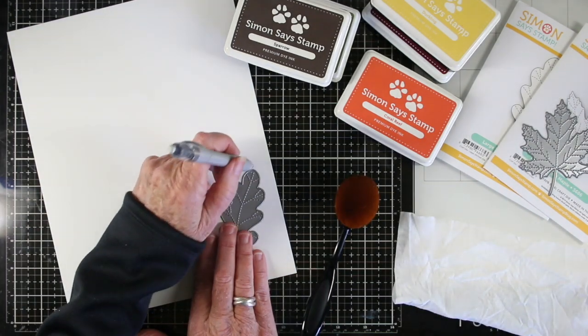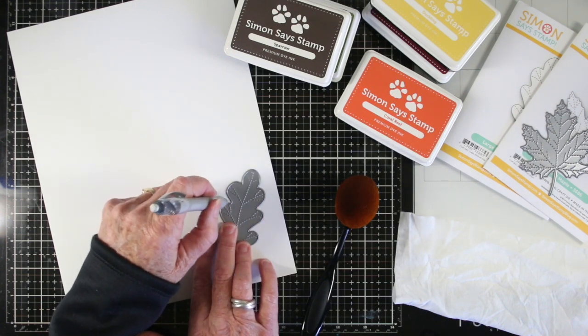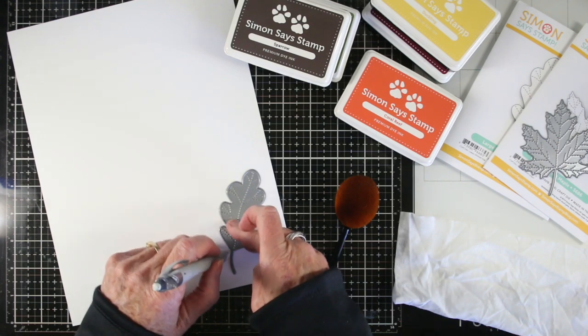I'll be starting on just a full sheet of paper first and I'm going to outline my leaves just to get a general idea of where I want to place my inks. I'll trace four leaves in total, and then I can start inking.